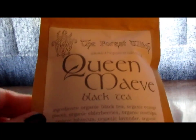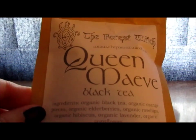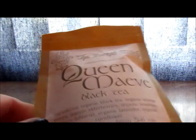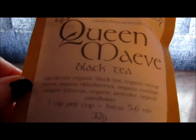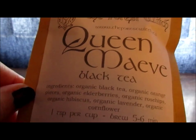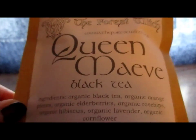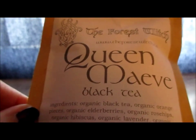It has almost an orange flavor to it, which I think has to do with the orange pieces, but I also taste the honey from the hibiscus. The lavender is kind of light in it, and the rose hips — it's just a hint here and there of the different flavors depending on how many sips you take. But anyway, I enjoyed it.